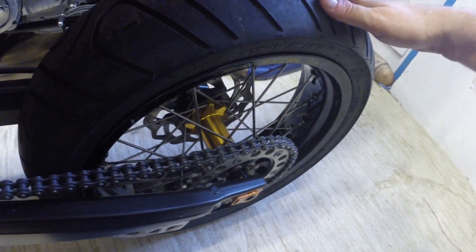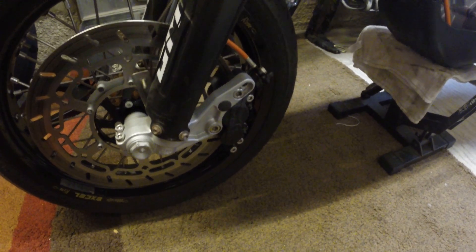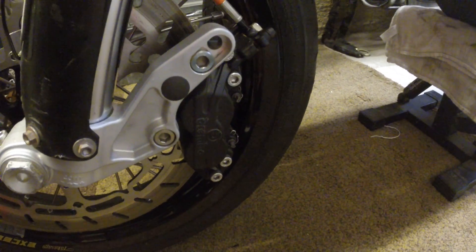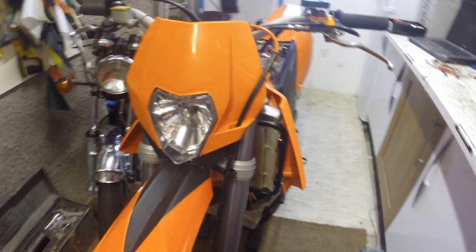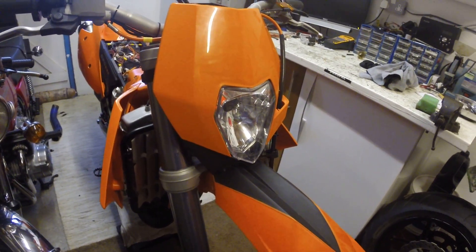It has got Excel rims on it — Excel rim on the front. The front forks are from a 640, so it has a 640 set of front end on it. As you can see, the disc and the caliper there are a bit different, obviously because it is from the Supermoto itself. The Brembo down there has been re-coated in Xiland as well. I do have a bit of a problem with air in the line but I have not fixed that yet. The light at the front is from a 2013 model.